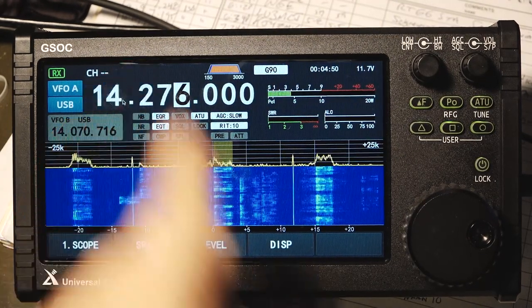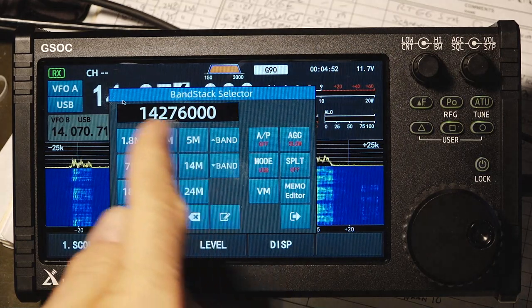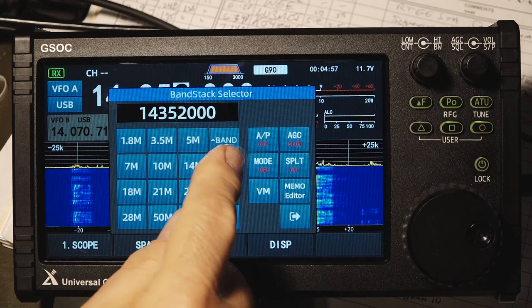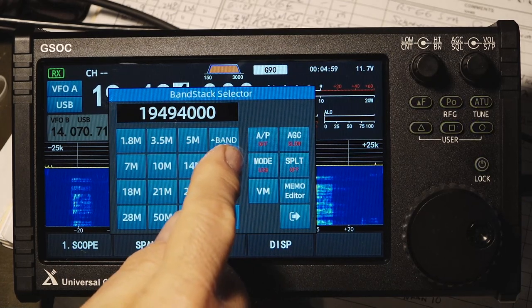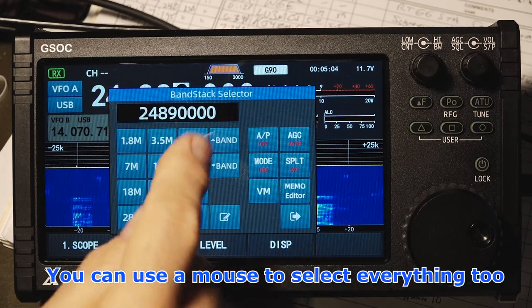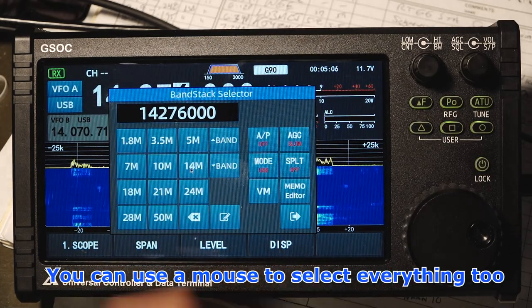Changing bands is really easy. You just hit the megahertz button and then you're presented with all the bands on the left. You can just press the button and go there, or use the up and down band button, and that also lets you increment through the shortwave bands as well as the ham bands. There are other buttons on this menu selection which we'll talk about a little bit later.